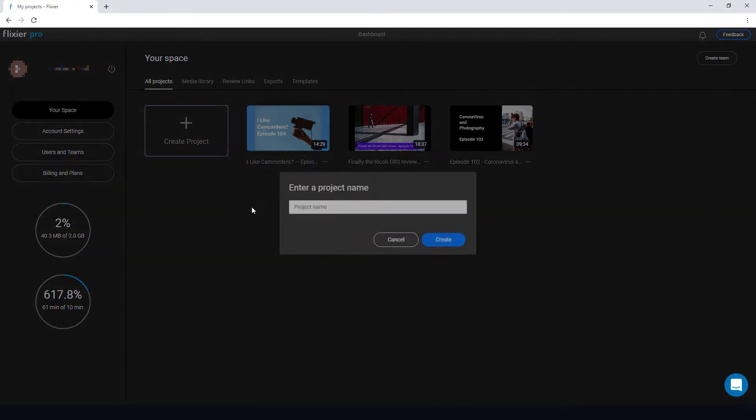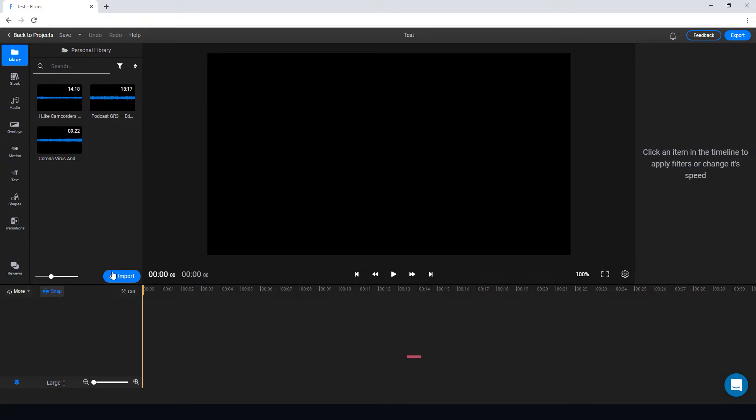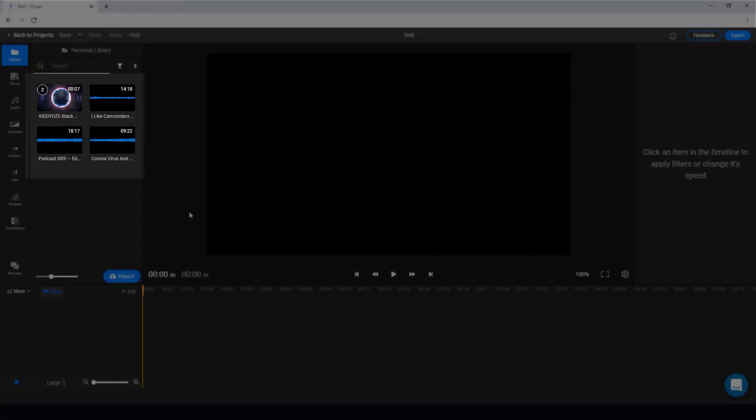I'm going to start a new project — this is going to be called 'test'. I'm going to import something from my device: a new logo. We pick it and click import all. When I first started using Flixia for a trial, small files imported easily and without issue.